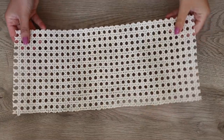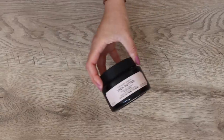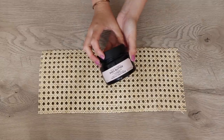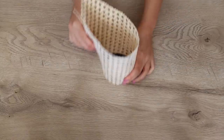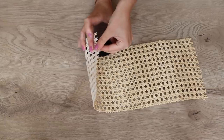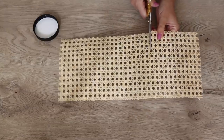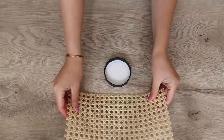Let's start with this looped cane pen pot. You're going to need some looped cane — this stuff is expensive, it's worth its weight in gold — and you'll also need an old pot or tub. This one came out of the recycling bin, thank you Body Shop. You can use the lid, whether it's square or circular, as the base. I'm wrapping my looped cane around it to make sure I've got the right size and just cutting it down.